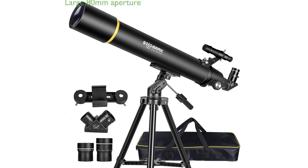The 80mm Aperture Refractor Telescope, Model XX, is designed for both adults and beginners in astronomy, offering a professional experience with its large 80mm aperture and fully coated green optics glass lens, which ensures bright and clear images by capturing more light and reducing light reflection.